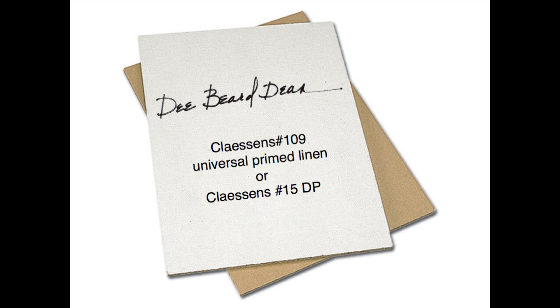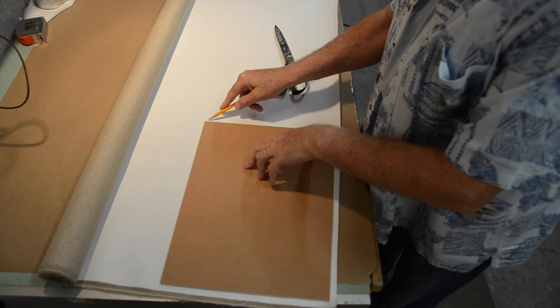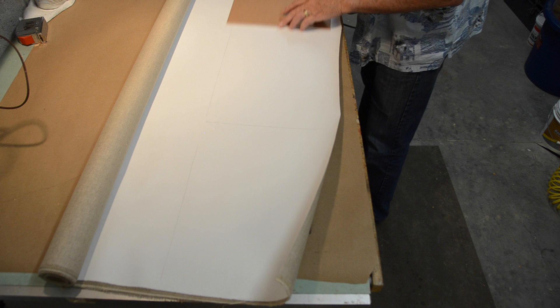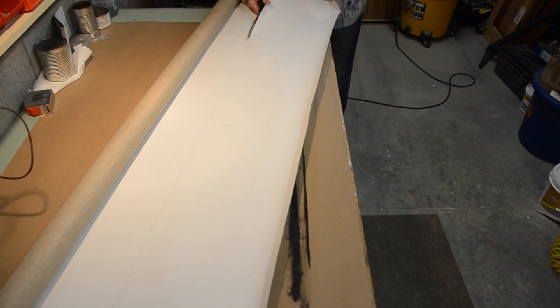Lay the canvas roll out on the work table and use the panel to measure the size to cut. Leave a 1.5 inch margin on two sides so the canvas will overlap the panel by 1.25 inches when you glue it up. Plan ahead to get the most panels from your canvas. Cut the canvas to proper size and stack to flatten it.